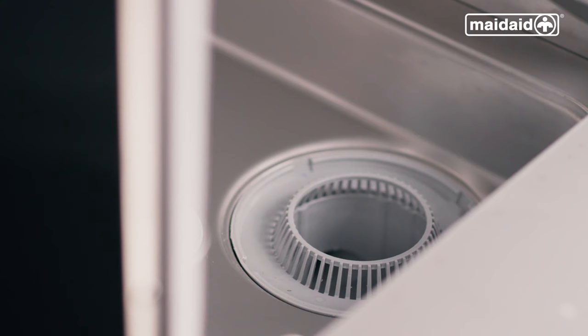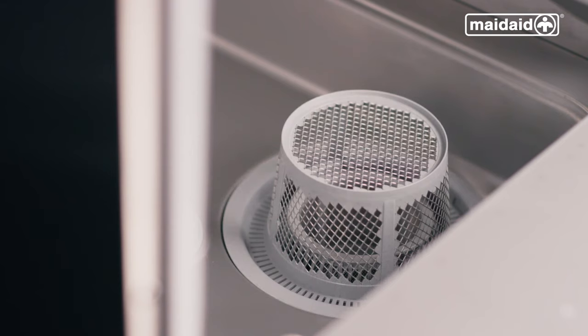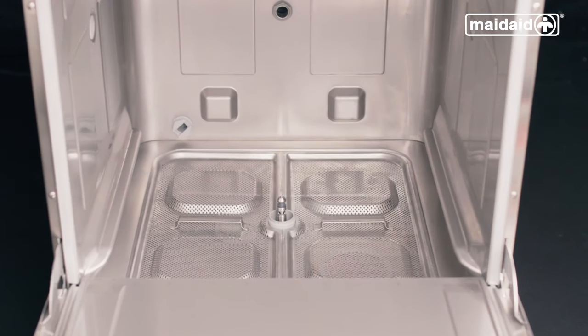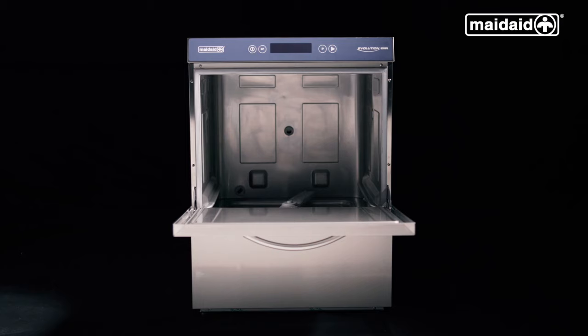Now reassemble the machine: first your collection filter, then refit the wash pump filter, then refit the surface scrap trays, and finally replace the upper and lower wash arms. When you are finished putting the machine back together, always leave the door open overnight to allow the chamber to dry.